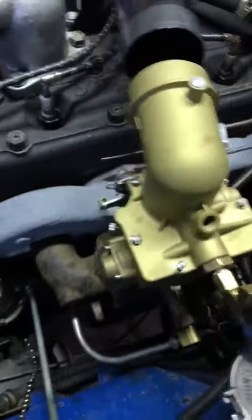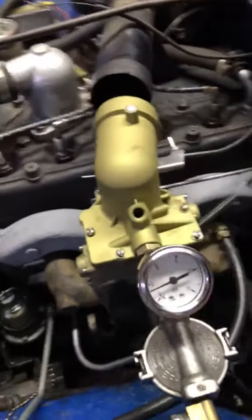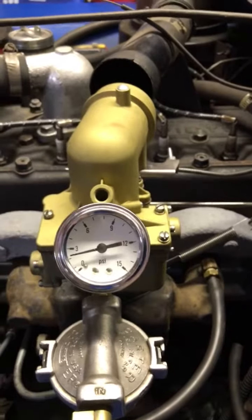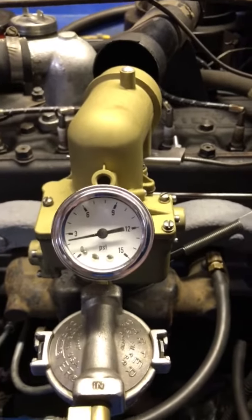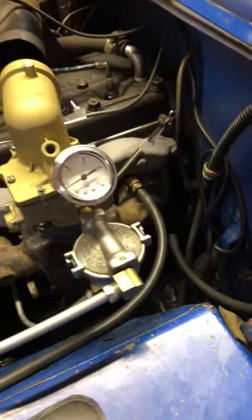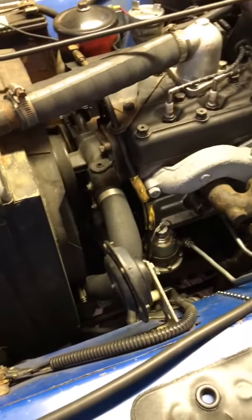We'll do that a couple of times. All right, as you can see that fuel pressure's a bit over two. Feels nice. Let me adjust that idle up just a little bit.